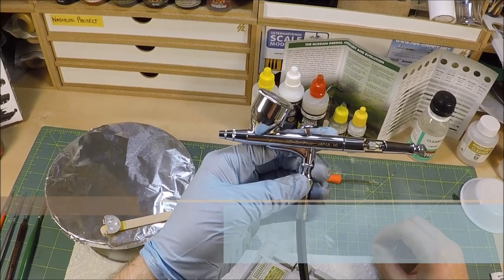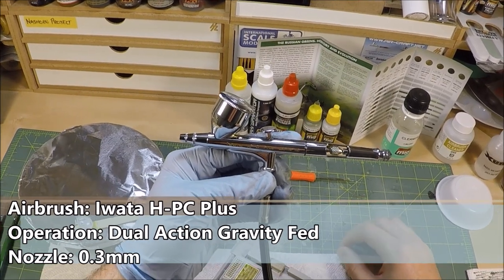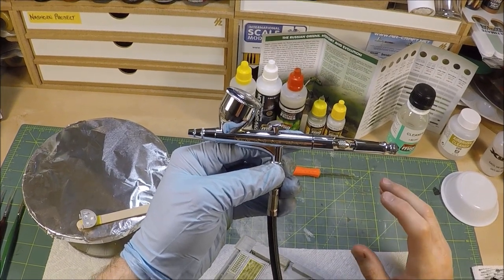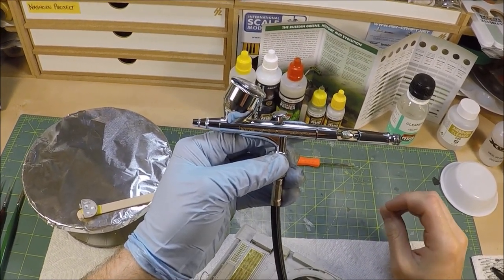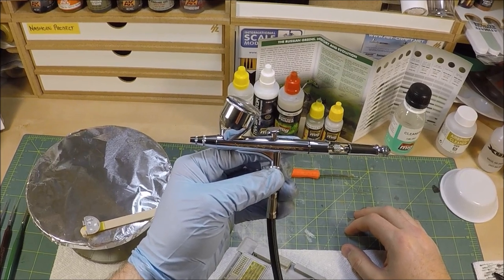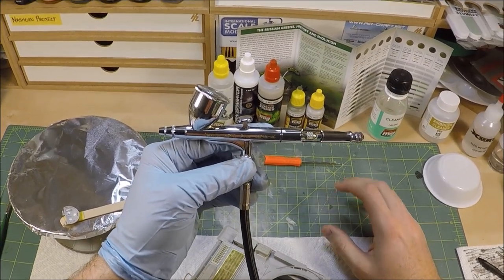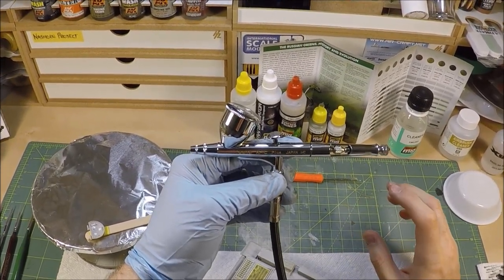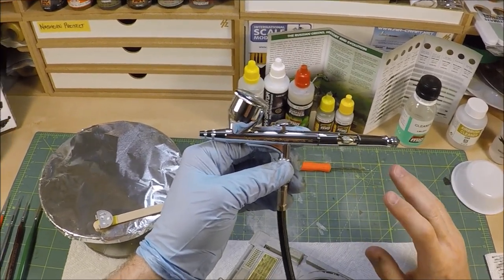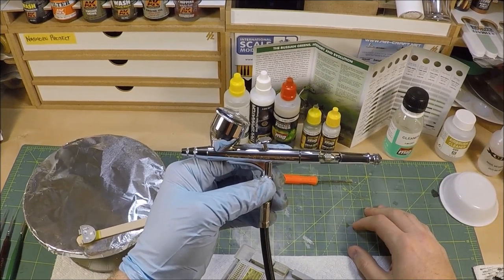The airbrush we'll be using today is the Iwata HPC Plus dual action gravity feed airbrush. It's got a 0.3 millimeter nozzle and it is well suited for all priming, base coating and most camouflage painting. You can obtain a really nice crisp fine line with this airbrush and it is extremely versatile — this is certainly the workhorse of most of my airbrushing work. The Iwatas are typically more expensive than most, but I would definitely recommend investing in a tool of this caliber because it'll last you decades. This has lasted me well over 10 years already with no sign of slowing down.